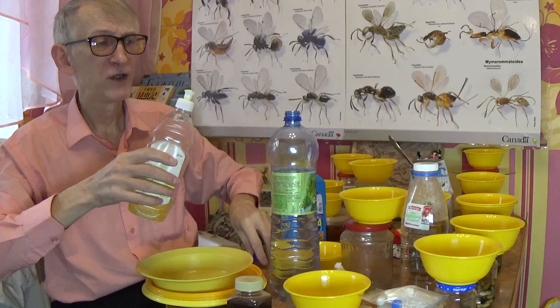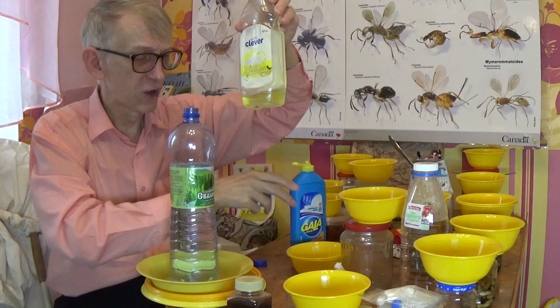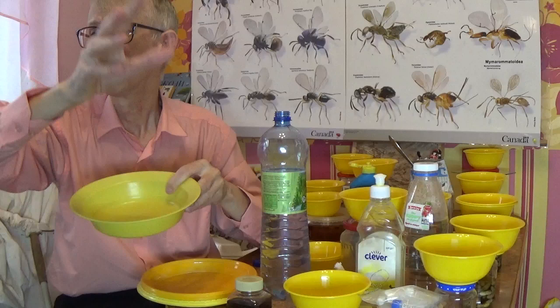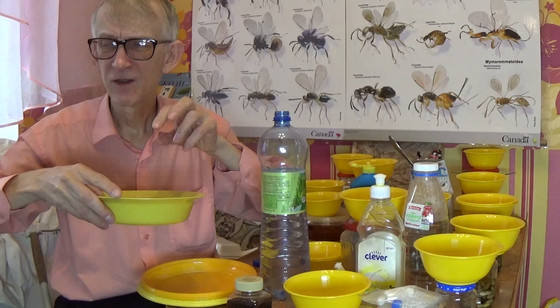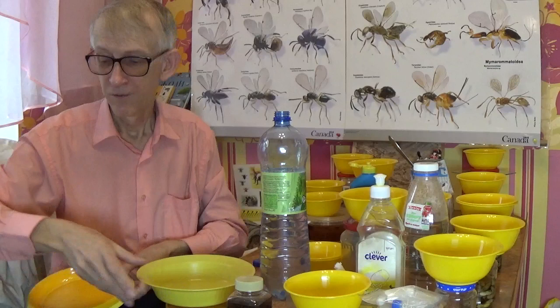Open your bottle and add a drop of shampoo or soft detergent. The detergent decreases the surface tension of the water in the plate, so when insects touch the surface, they cannot fly back out again. With the surface tension reduced, insects and other arthropods — or even some mollusks — will be drawn down and collected.